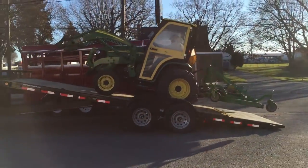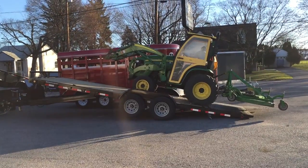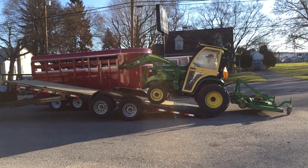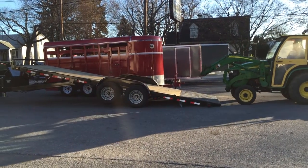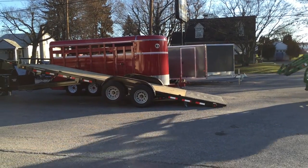It does have removable fenders on both sides if you need to load something a little bit wider. This one's ideal for small to midsize compact tractors up to about a 50 horse, and also ideal for your smaller skid steers. Pretty much any car up to and including about three quarter ton trucks.